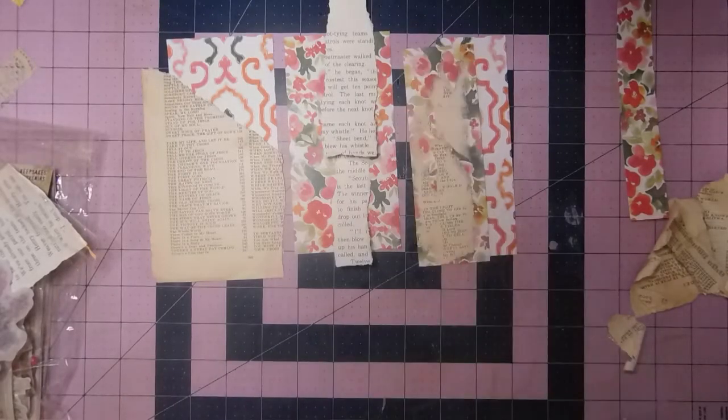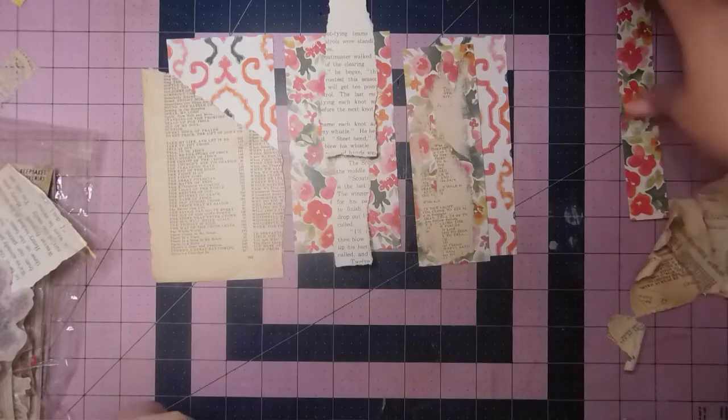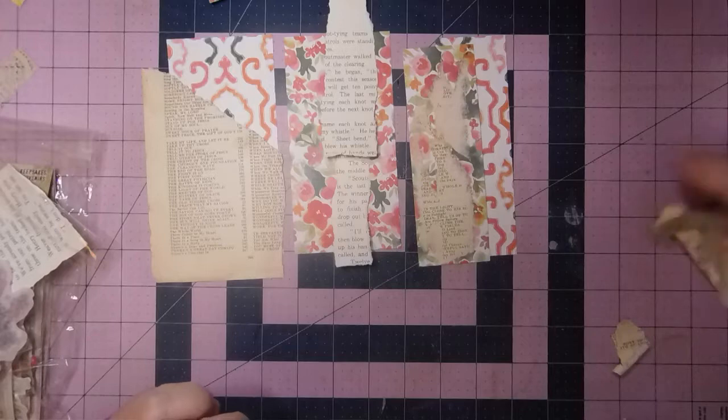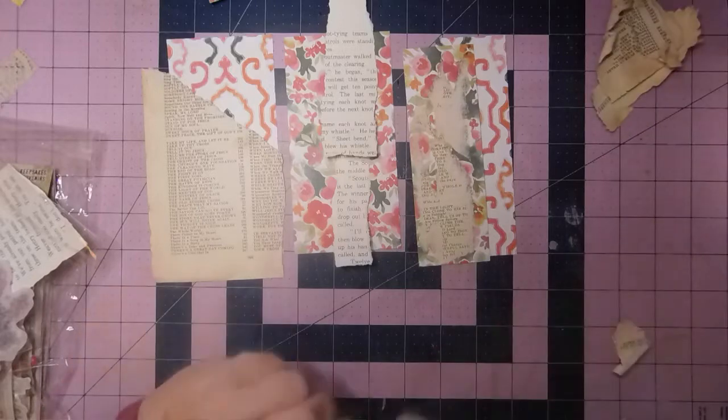Hi everyone, welcome back to Scrappin' Saturday, week 2. This week is bookmarks and envelopes.